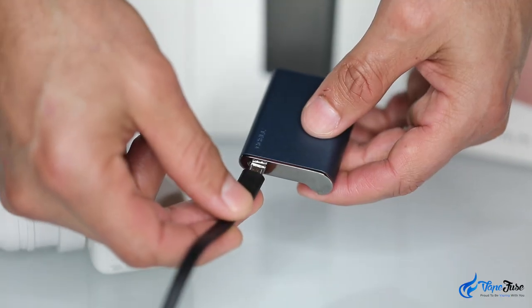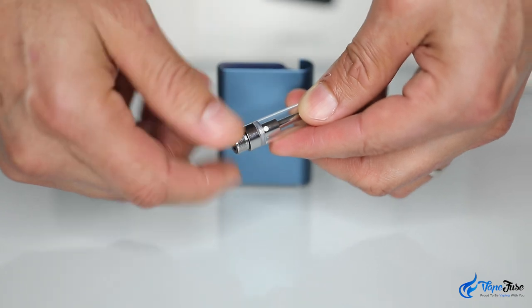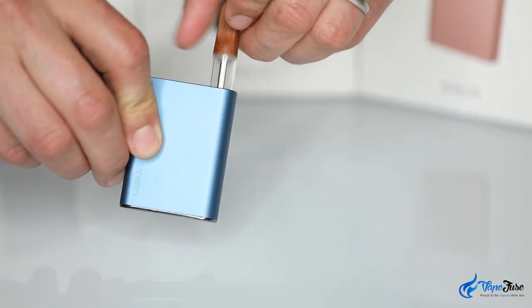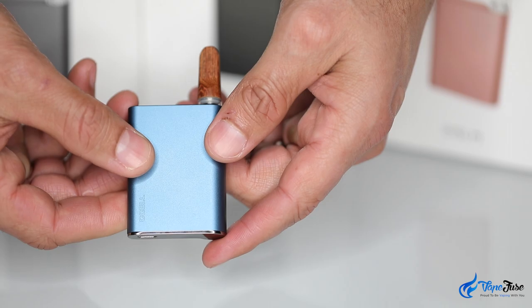The Palm takes about one hour to charge initially and then is ready to go. Screw on one of the magnetic connectors to your favourite cart, click it into place and then inhale. As the Palm is inhale activated, there is no need to press anything — you just breathe in and enjoy.